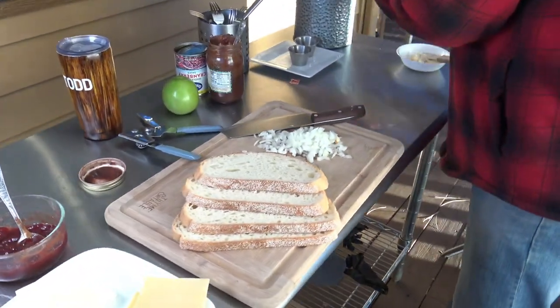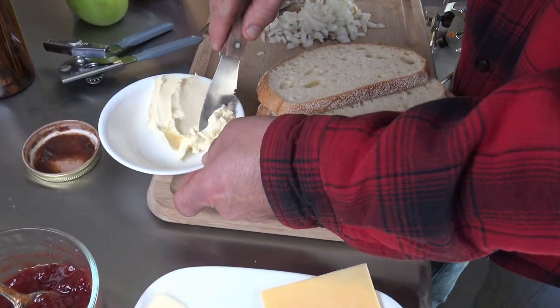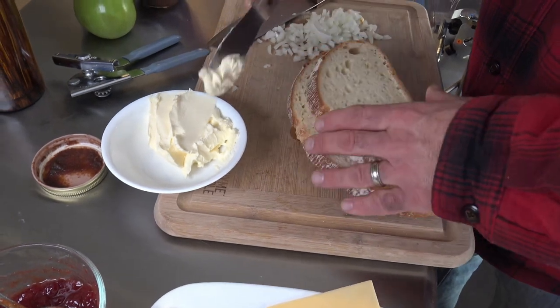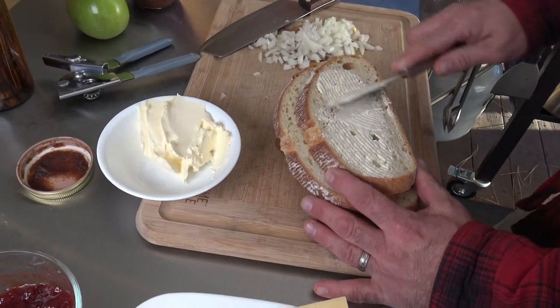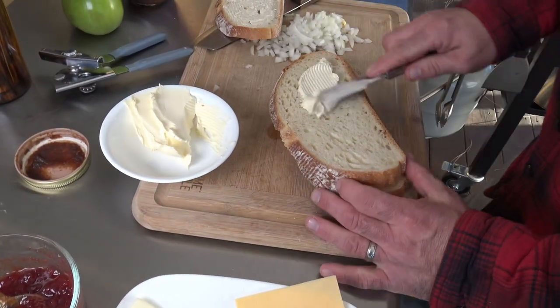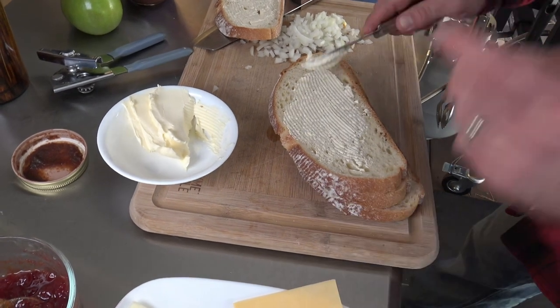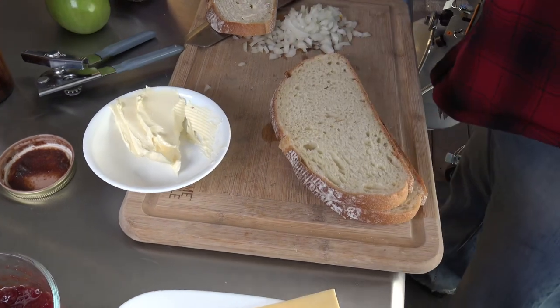So we're going to come over here and we're going to butter our bread. I like to use Country Crock — that is my bread-buttering butter of choice. You could use regular stick butter if you want to, but I'm all about saving time. Country Crock's real good. It doesn't have anything crazy in there, no crazy chemicals. So we use a lot of that.